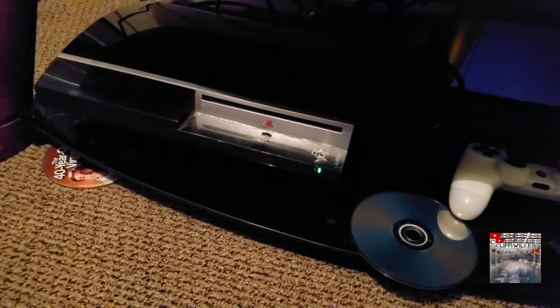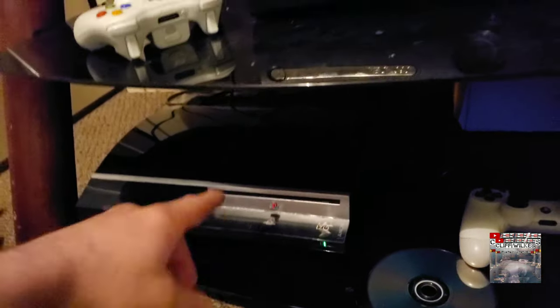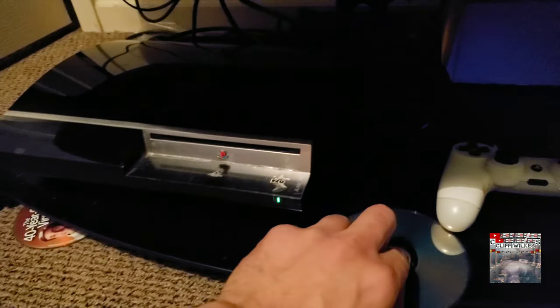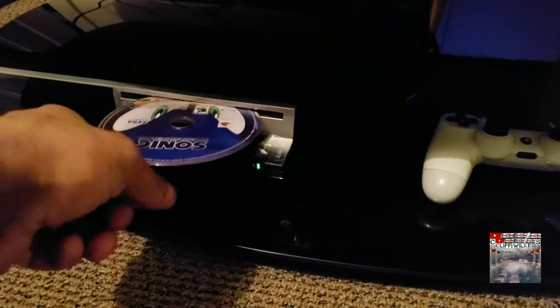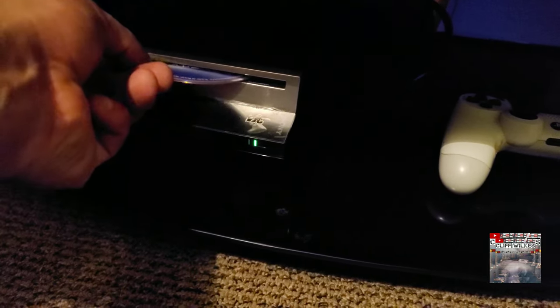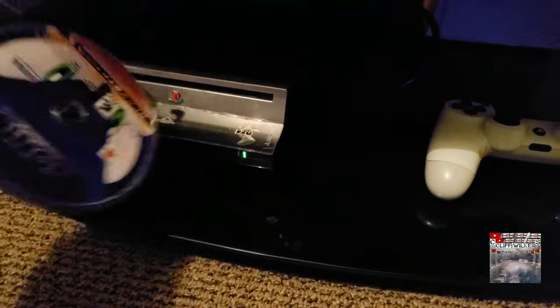Hey what's up YouTube, it's your boy Cliff. I just wanted to show y'all something real quick. So if you have a PlayStation 3 and you ever have the internal disk tray mess up on you — where you go like this and you try to put a game in and it's just not working — okay, this is what you do.